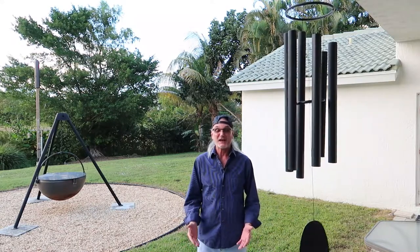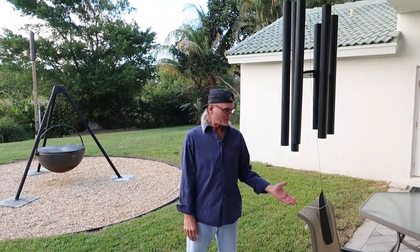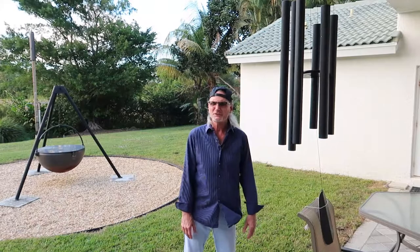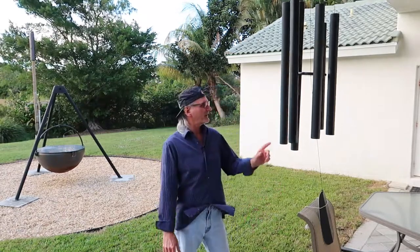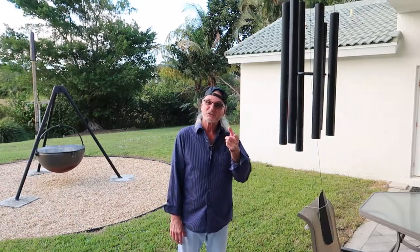So I come outside and I do my normal trap-the-sail. I trapped the sail with my lawn chair. Thought I was good to go. Five o'clock in the morning, this thing's going crazy because the wind is so stiff. It's blowing the tubes around, banging the old clacker. So how do we fix this?